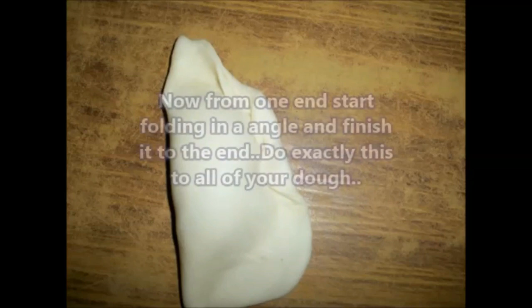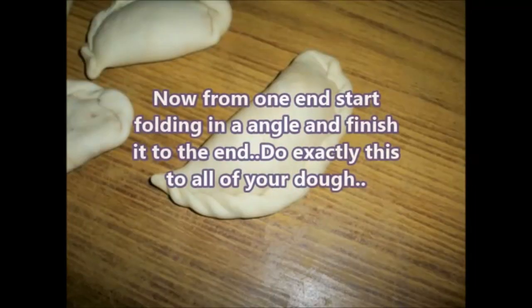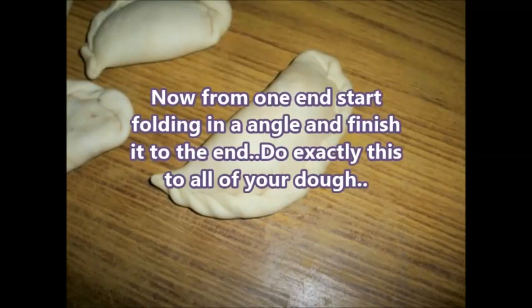From one end, start folding at an angle and finish it to the other end to create the decorative border. Repeat this with all of your dough portions.